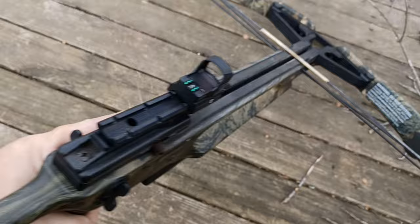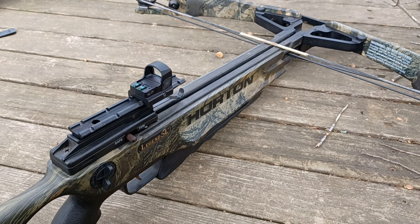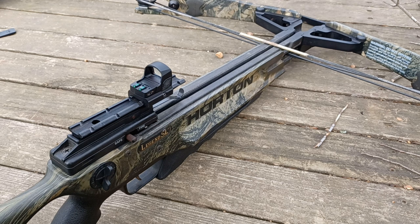I'll tell you, this is probably where I'm going to keep this — the Covert Wolf on my crossbow. This is going to be my archery hunting setup because that is just a perfect optic and a perfect fit. We have one more gun to show this on and then we're going to do some shooting.